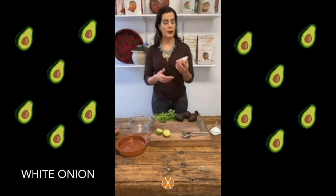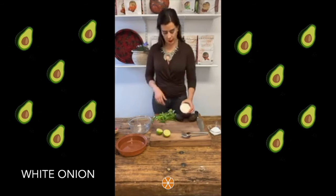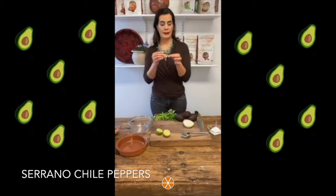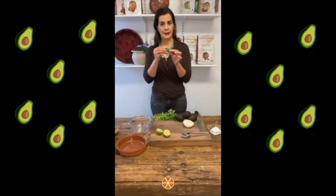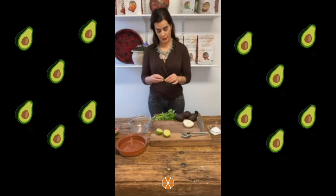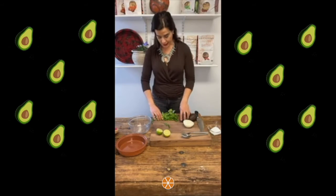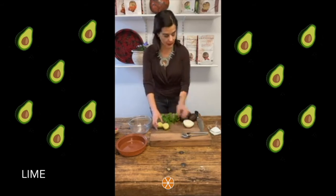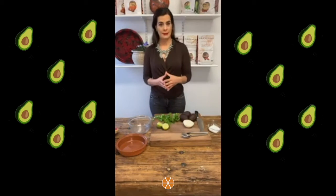Then we will use white onion — that's the traditional onion we use. You can use serrano chiles, or these ones are kind of like serrano chiles — they are like Thai chiles. These ones can be very spicy, so depending on the level of spice that you want, do not put too many. Normally one or two will give you a good amount of spice for three avocados. Then we will use cilantro, lime, and salt. It is a very basic recipe and this is the traditional way we do it.